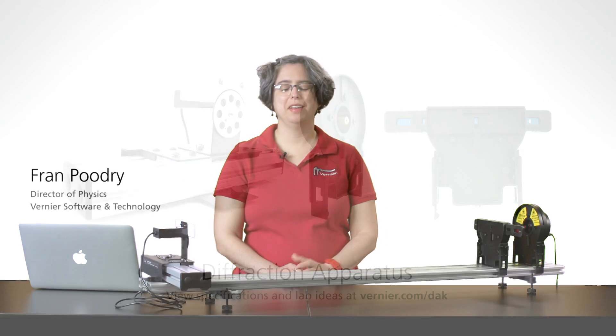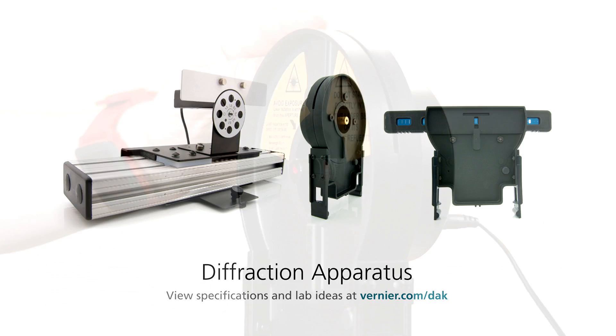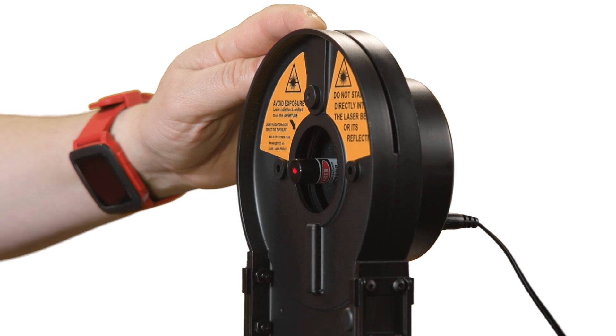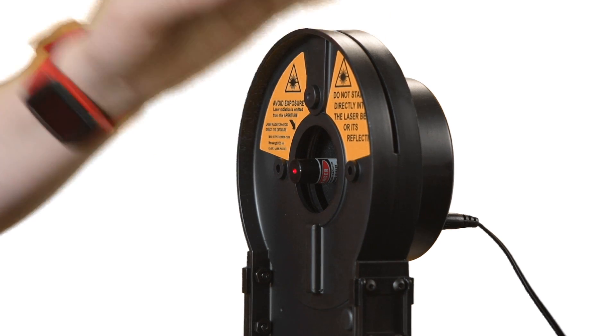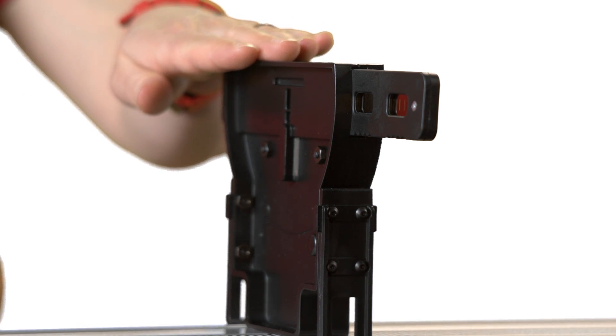Hi, I'm Fran, and this is the diffraction apparatus. The diffraction apparatus consists of three parts. First, there's a red laser, 635 nanometers plus or minus 5 nanometers. Second, there's a set of precision slits, metal film on glass.